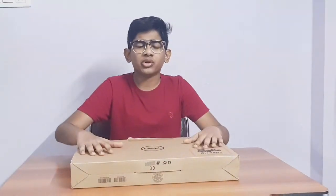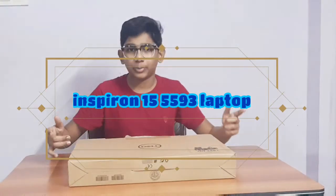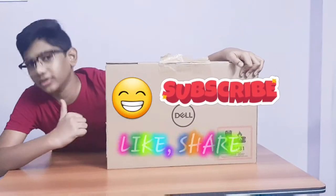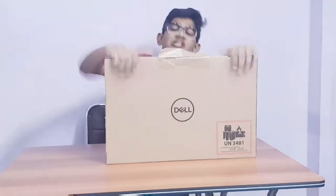Hey guys, welcome back. Hope you guys are doing great. Today I am really excited to unbox and review Dell's one of the most affordable upper mid-range laptops, which is the Inspiron 15 5594. Before we end the video, please hit the subscribe button and the bell icon next to it, also the like button. Now let's get started.